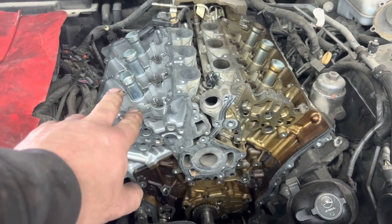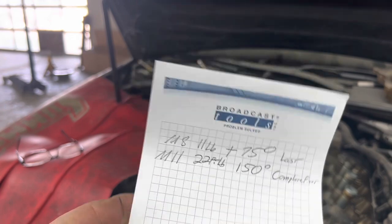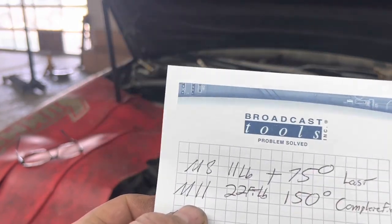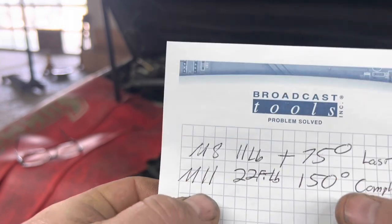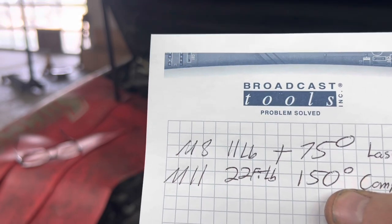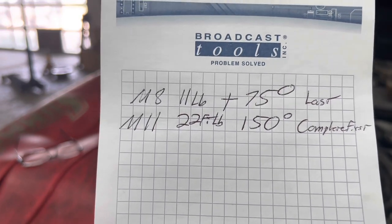Here's how I do torque-to-yield bolts. I've got my information written down on a piece of paper — I do it this way so I don't have to print stuff out, I just write down what I need and pitch it. The 8mm bolt goes to 11 foot-pounds and then 75 degrees. The 11mm bolts go to 22 foot-pounds and then 150 degrees. It's important to keep track of all this stuff, and I'll show you why.